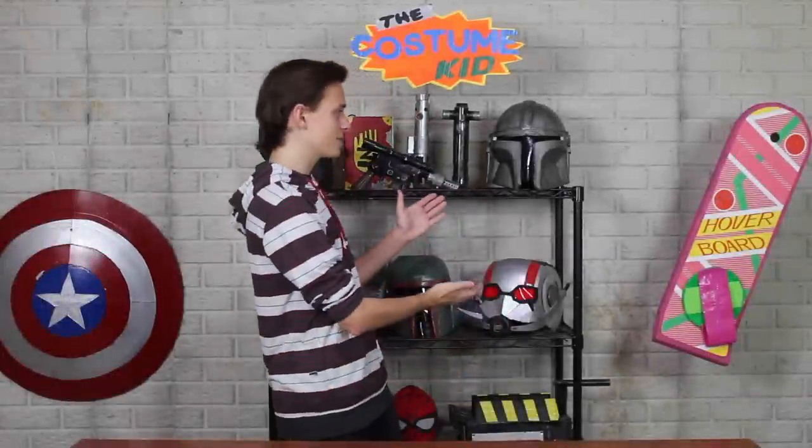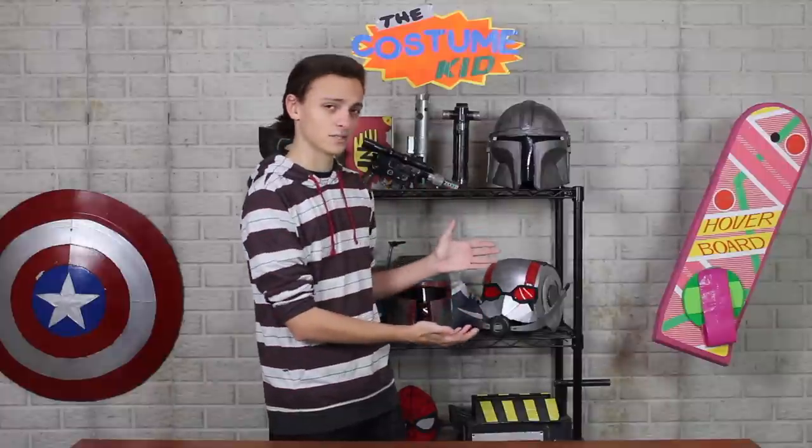Hey guys, and welcome back. Last time, I made this Mandalorian helmet. So today, we're going to be making the Mandalorian's armor.